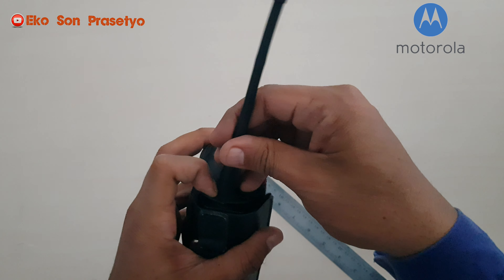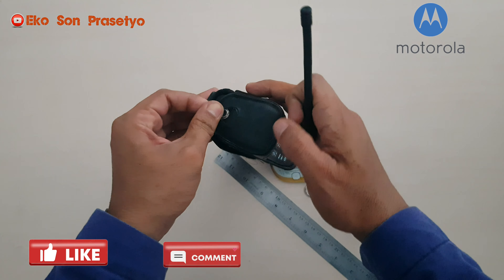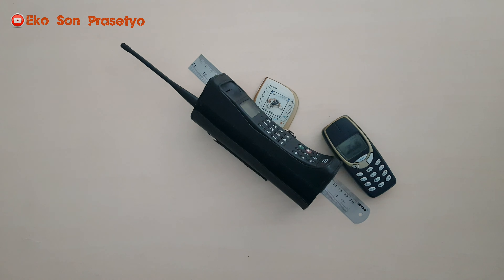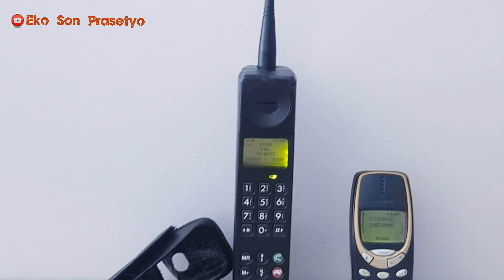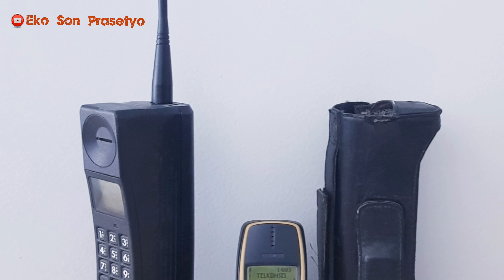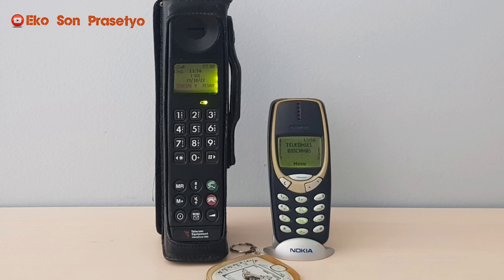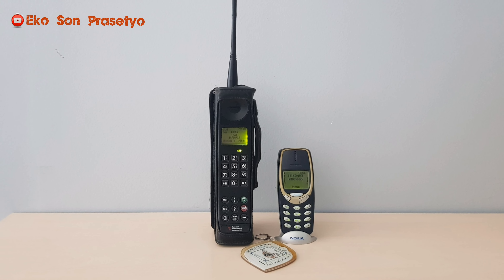Demikian review singkat dari saya terkait Motorola 3200. Like, komen, dan subscribe dari teman-teman sangat membantu channel ini untuk berkembang menjadi lebih baik lagi. Unit ini terbilang sangat mantap, sangat layak mengisi lemari koleksi Anda. Jika ada yang akan direquest lagi selain Motorola 3200 ini, ini adalah requestan di komen video sebelumnya ya. Terima kasih teman-teman atas perhatiannya. Wassalamualaikum warahmatullahi wabarakatuh, tetap semangat, sampai jumpa di video selanjutnya.